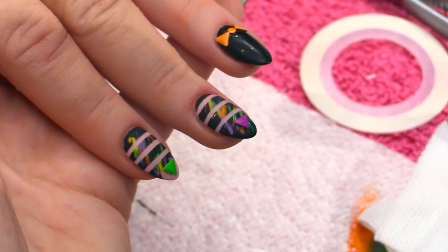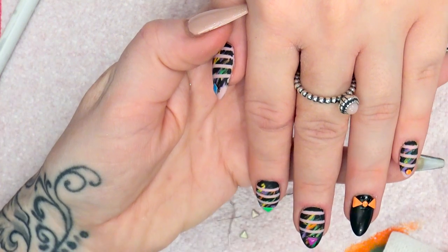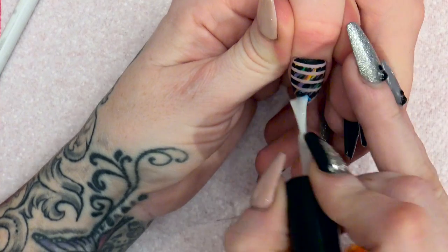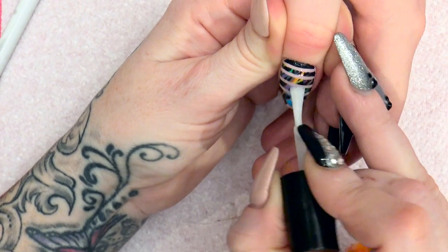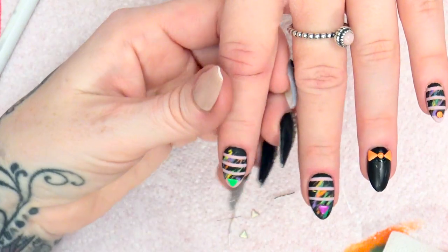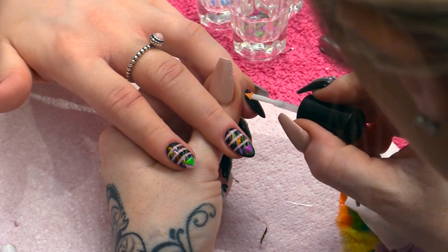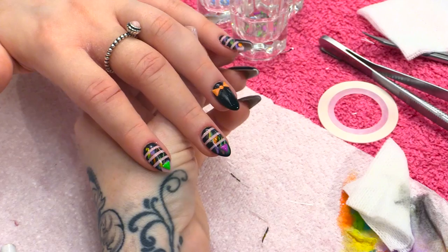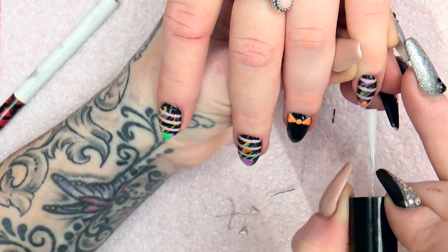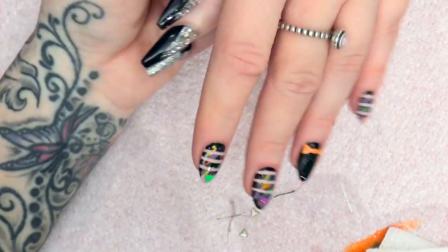Now we're going to seal all this again with the matte. So we're going to go over all of these little embellishments and seal it all with the matte, so the whole look of this design is completely matte. You're going over the little stud, and we're going to do all five nails. If you didn't want to do this design matte, you would seal everything in with the Mega Gloss sealer gel and you could have a shiny look. But the matte look is really popular at the minute. So they can go into the lamp for a full minute.